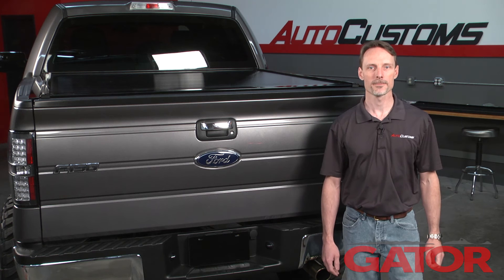We ship for free anywhere in the contiguous United States. If you have any questions about GatorTrax Power, call the experts — we're here to help you pick the best cover for you.